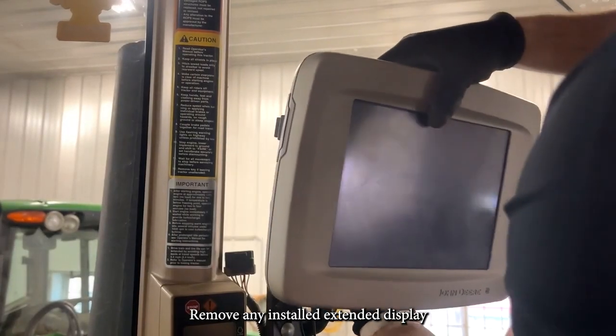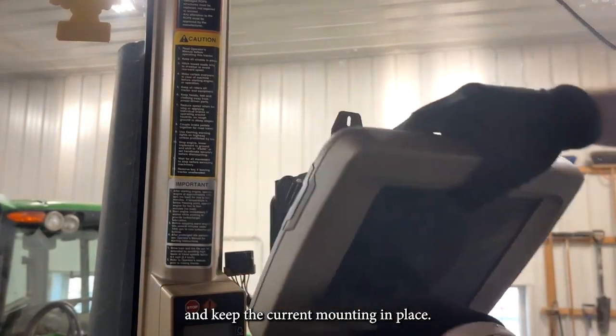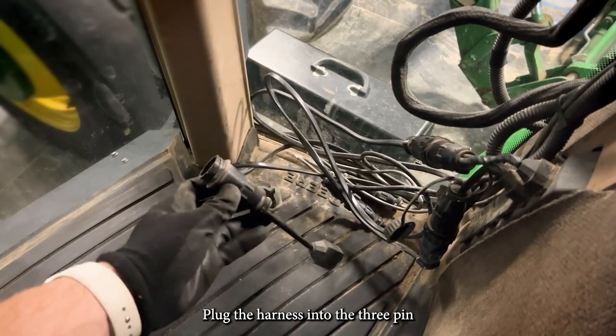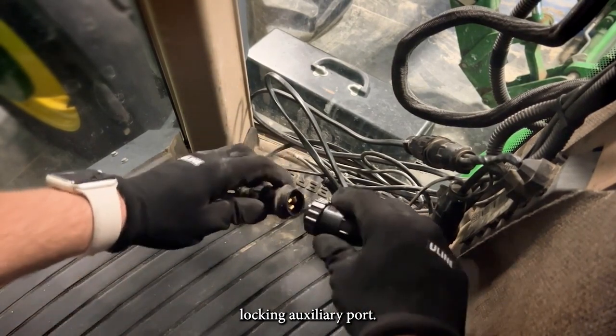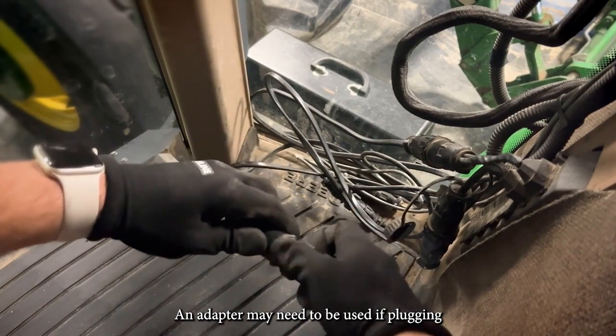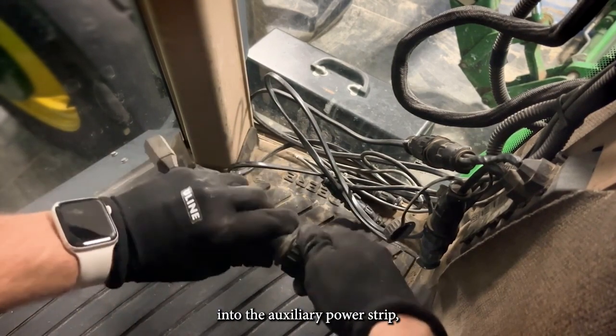Remove any installed extended display and keep the current mounting in place. Plug the harness into the three-pin locking auxiliary port. An adapter may need to be used if plugging into the auxiliary power strip.